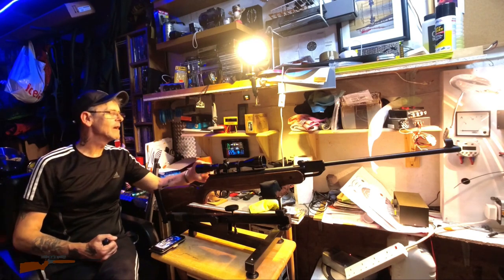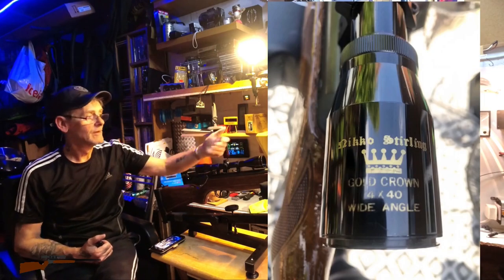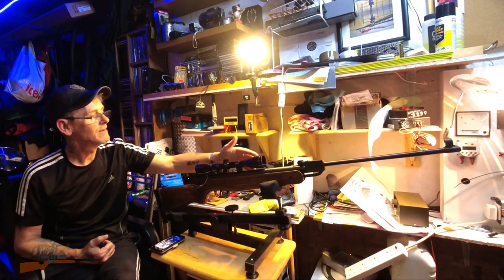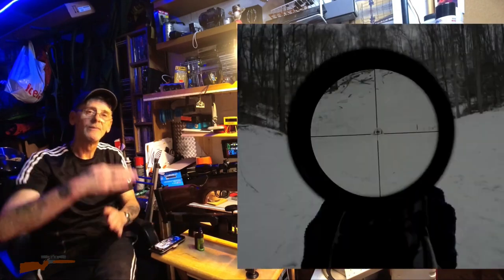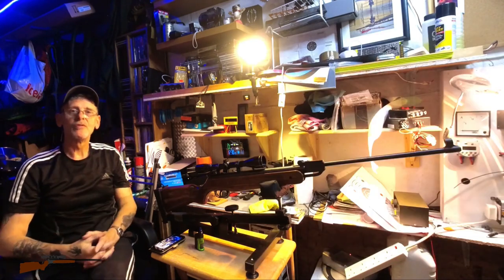It's got a Nikko Sterling Gold Crown 4x40 wide-angle telescopic sight on it. It's not one you could use at any distance because it's only got simple crosshairs — there are no markings whatsoever to judge hold-under or hold-over. Basically you set the scope at the distance you're going to shoot and after that it's guesswork if you decide to alter your distance, because there are no corresponding marks.